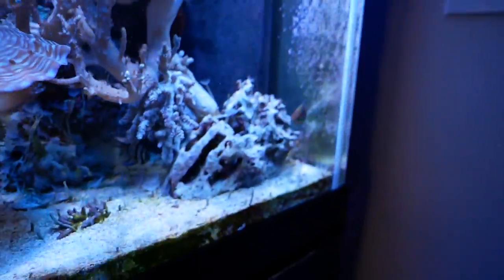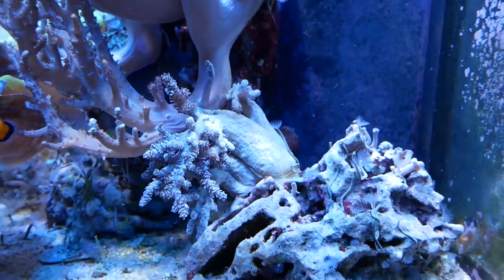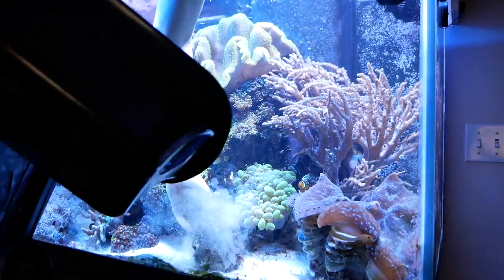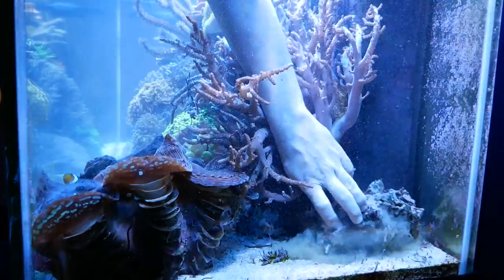And then the Kenya tree — that's going to go down to the frag tank. It's just not doing anybody any good right there. It's time to move the corals out that I definitely don't want, and move some out just temporarily so I can make room.